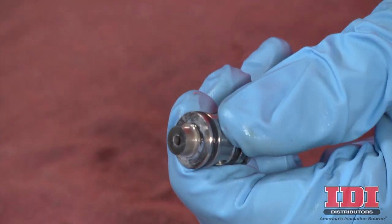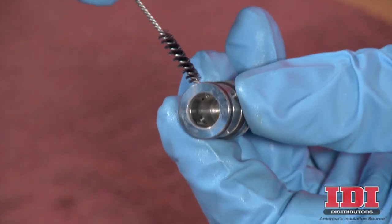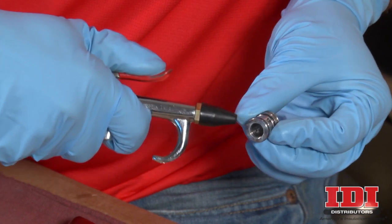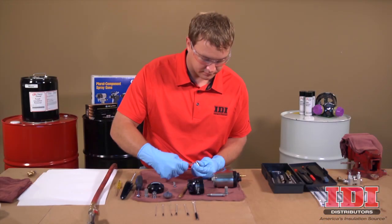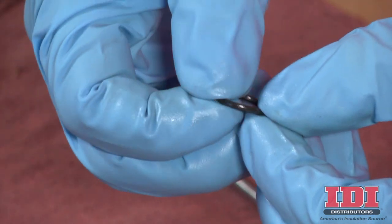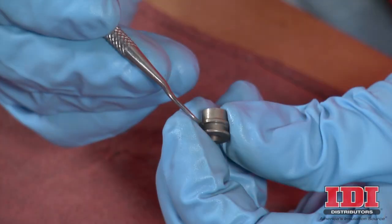To begin, carefully push out the side seal from the cartridge body and remove the inner spring. Inspect for damage, clean, and set aside. Clean the four ports of the cartridge body using a stiff brush to remove any build-up. Blow out passages with compressed air. There are two O-rings on the cartridge and one O-ring on the side seal. Use a small tool to carefully remove the O-rings from their slots on the cartridge body and side seal. Inspect the O-rings for damage and replace if necessary. Check surfaces for any build-up and carefully clean, being sure not to scratch or nick the metal of the side seal or cartridge body.